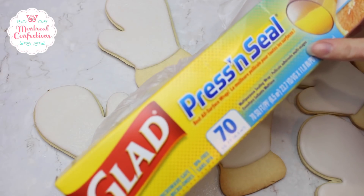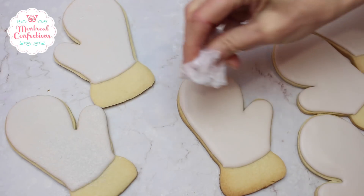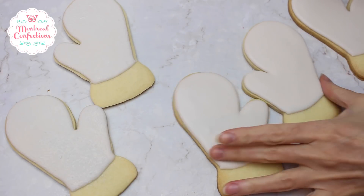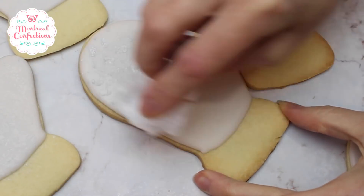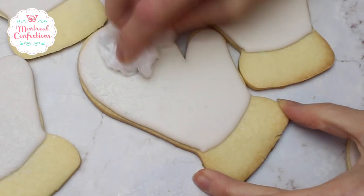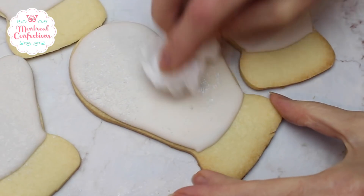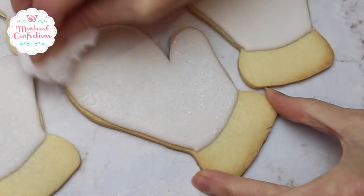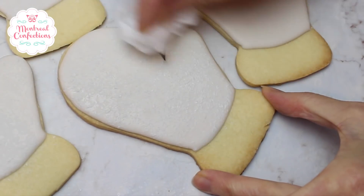I'm using this. Now this is different than Saran Wrap — Saran Wrap's plastic is much softer. This, you squish it, it crunches. It's got more of a hard crumple. So when you use it to dab your icing, it just works better in my opinion. All I'm doing is I've added a bit of icing to it and I just dab the surface of a dry, dry icing. You obviously don't want to have wet icing here as you're pounding into your cookie — you're going to damage it. And all I'm doing here is just dabbing a super thin layer of icing.